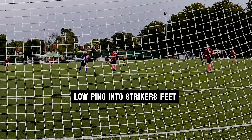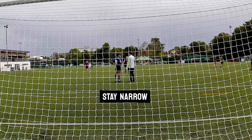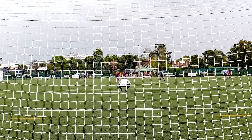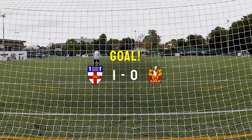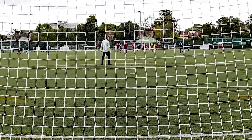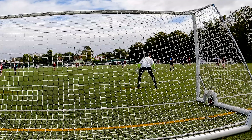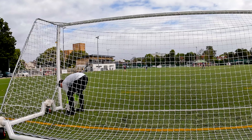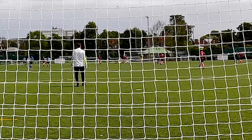Lovely ping into the striker's feet, lovely touch, and then we're off again on the attack. Just telling my left back to stay tucked in — he was a bit wide. Getting a bit frustrated missing a lot of chances, and then here's one now — goes in, nice header at the back post. As you can probably tell, we were on top most of the game. The centre-back had a great game, really good energy from him.